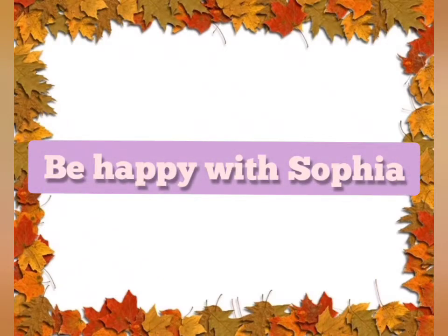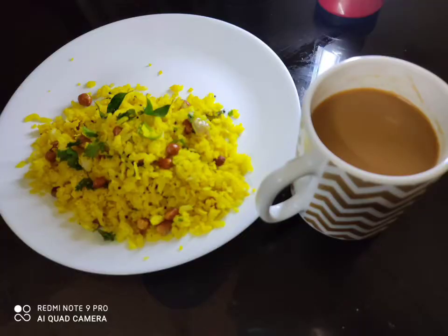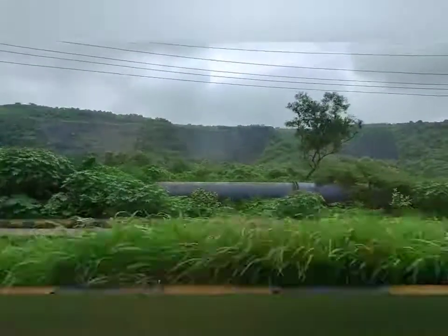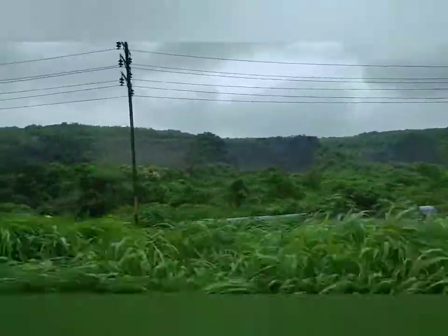Welcome family to be happy with Sophia. Today's recipe is an easy and simple chicken curry, a morning breakfast idea. Life is so beautiful when you are surrounded by beautiful things around us.